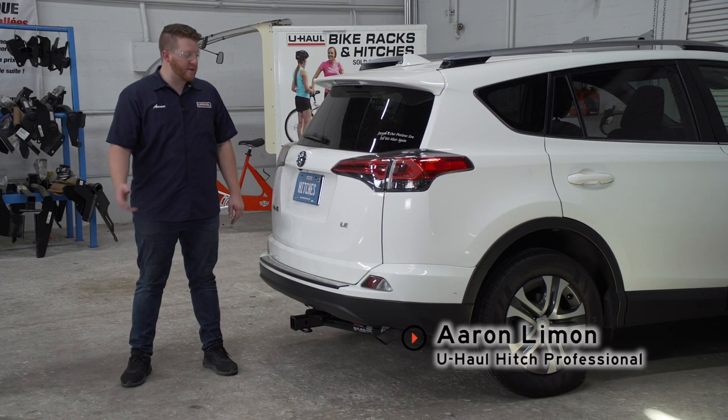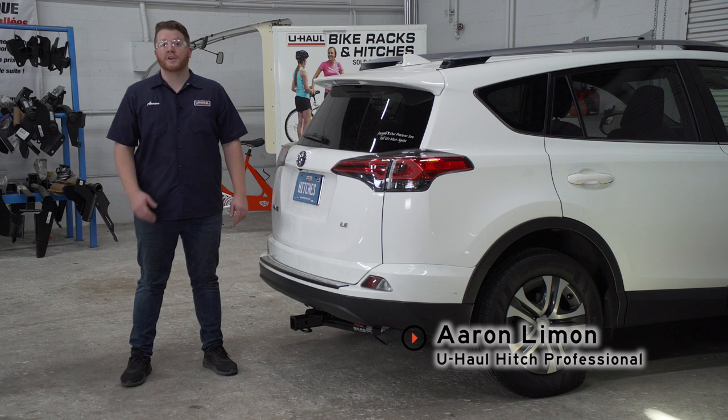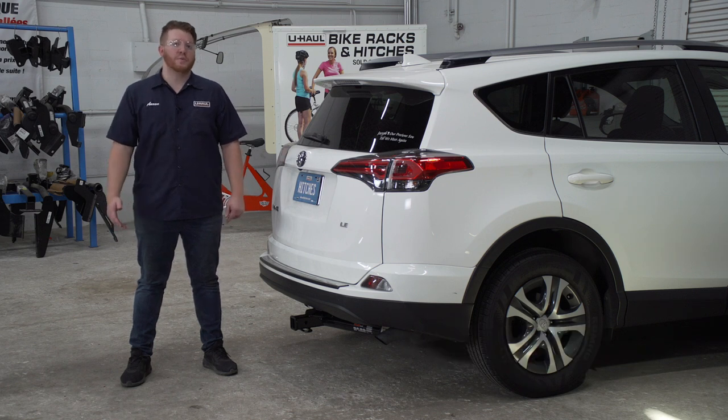Hey, what's up you guys? If you're going to be towing a trailer with your Toyota RAV4, you're going to need trailer wiring. It's required by law. Let's go ahead and break that down.